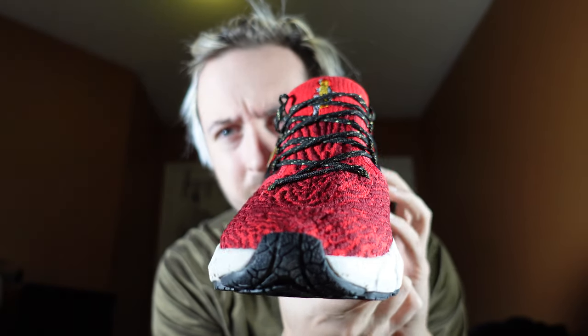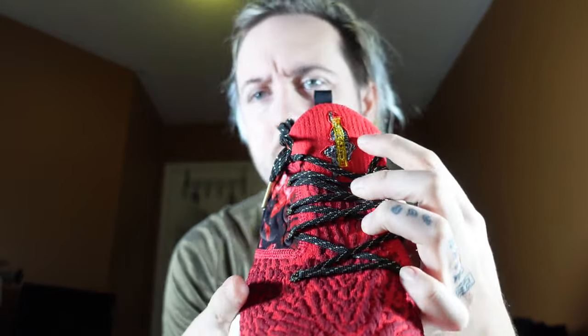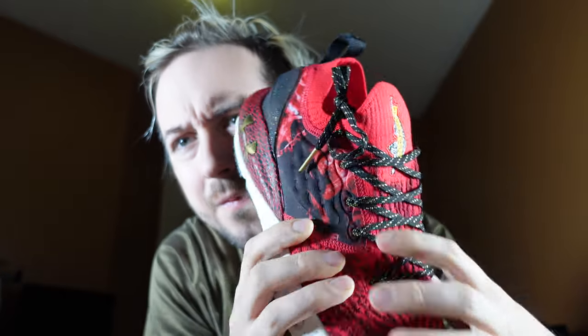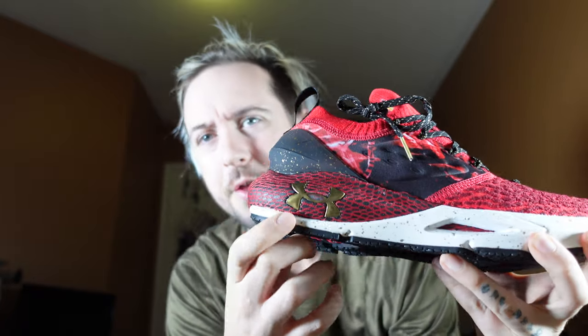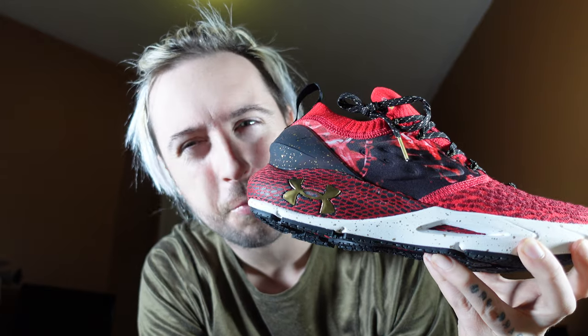Rotating it around nice and slow — look at the front. This year is the Year of the Tiger, and you can see the shoe has the Under Armour logo but also a tiger on it. On the back, we've got that hit of Under Armour in gold — gold is another very popular color for Chinese New Year.